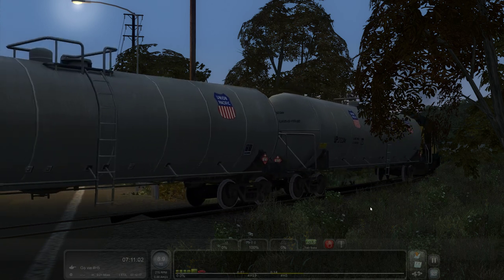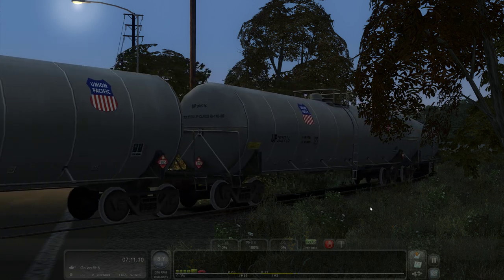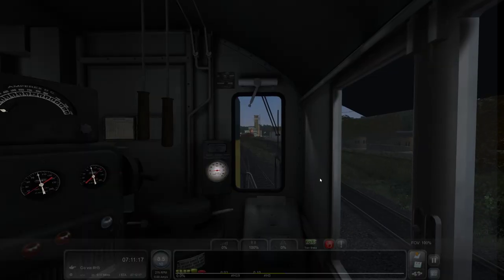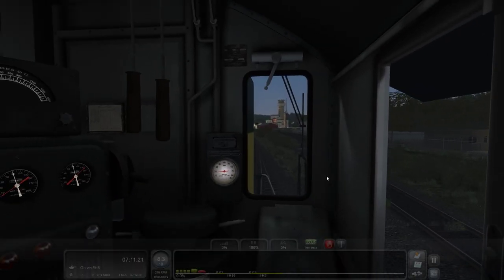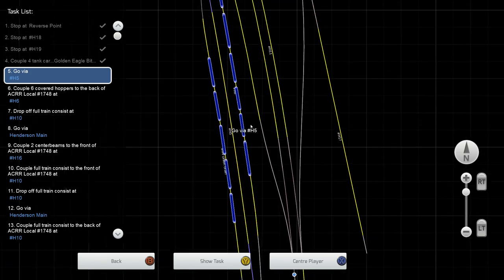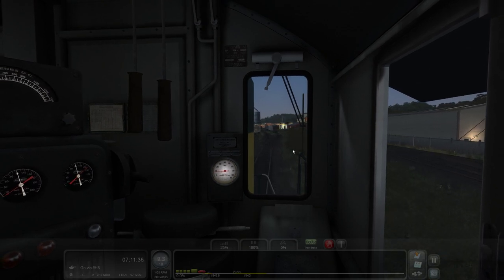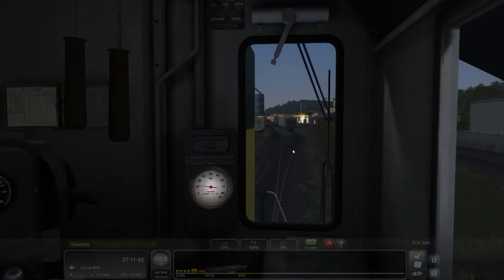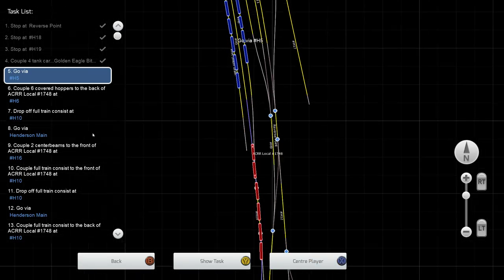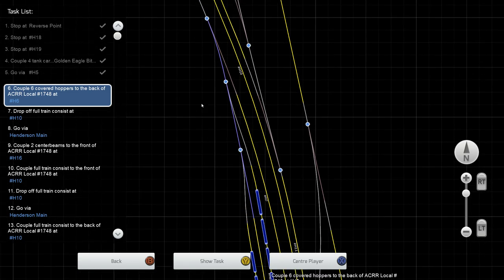Not to mention, Adriana County is one of the coolest routes we've got off the workshop — a freeware route with a ton of local industry and switching opportunities. I would love to play this entire scenario out, but that won't be in this sitting. I just kind of want to check the sounds out here. This GP9 and the sound pack is a perfect fit for Adriana County.